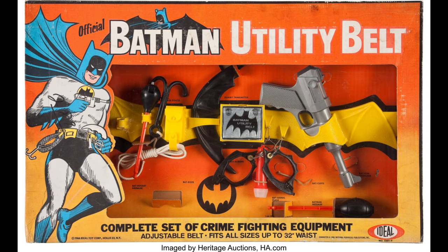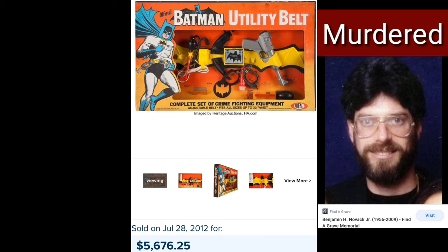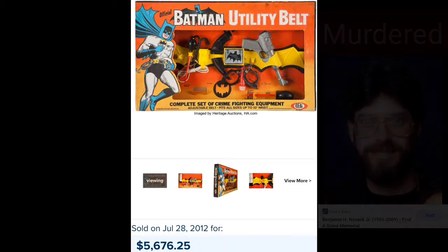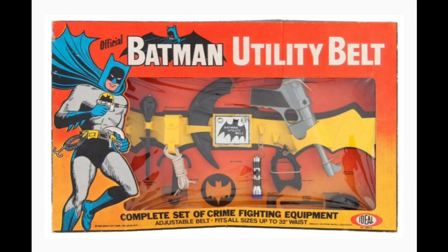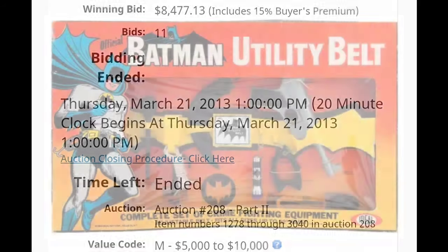The following week, this set sold for $8,000 on eBay — the winner was Ben Novak Jr. It was auctioned in 2012 through Heritage. Chase Americana sold another example in 2013 for a little over $8,000, which went to Ivan Tobacco in Canada.